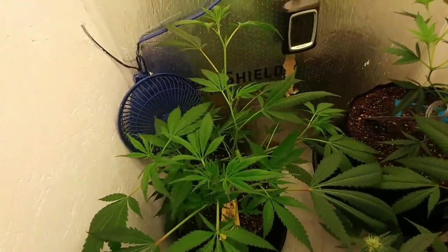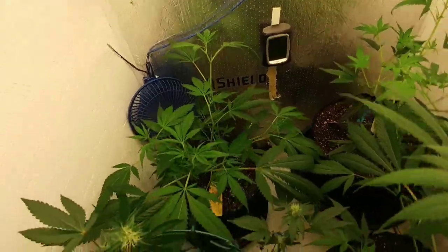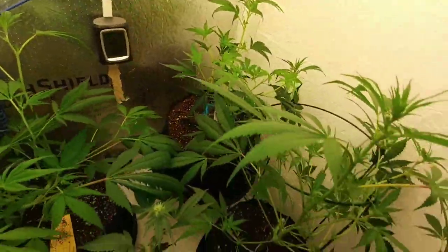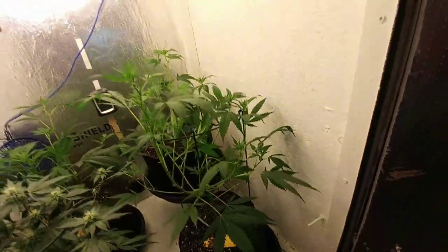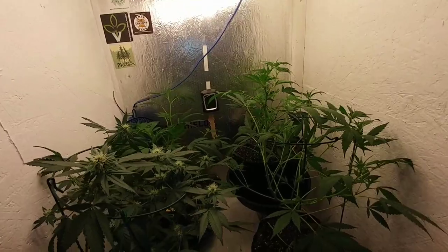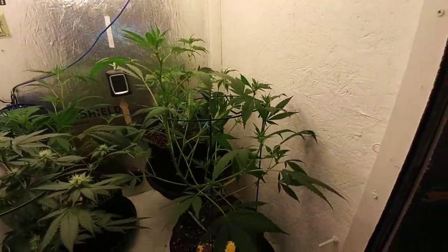Another sour OG back there — same thing, we defoliated. Look at this big bad boy, it's going to be crazy. I don't really like it being in here in the CFL because with that it's going to stretch a bit, but that's alright.